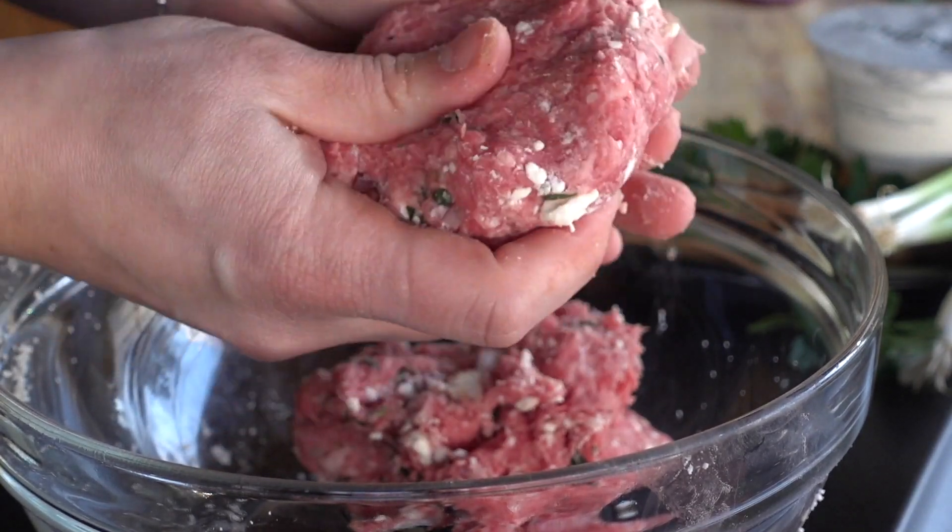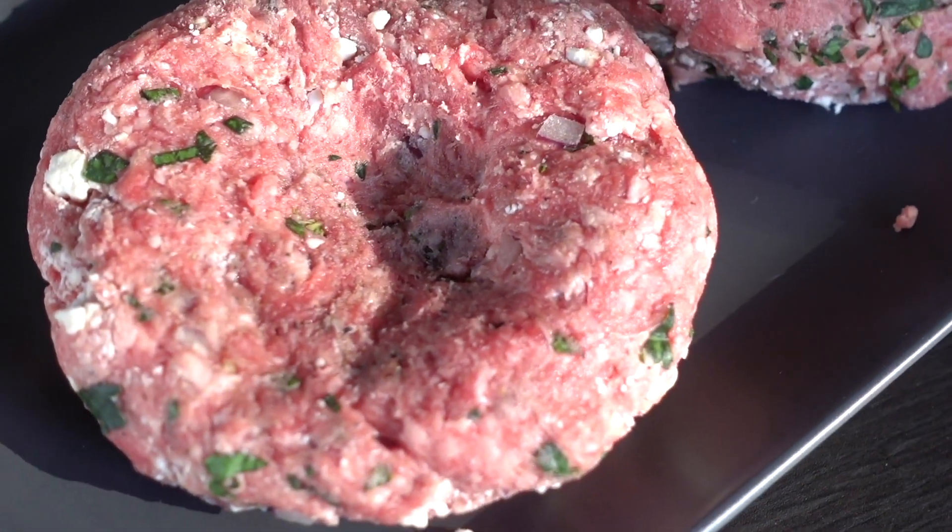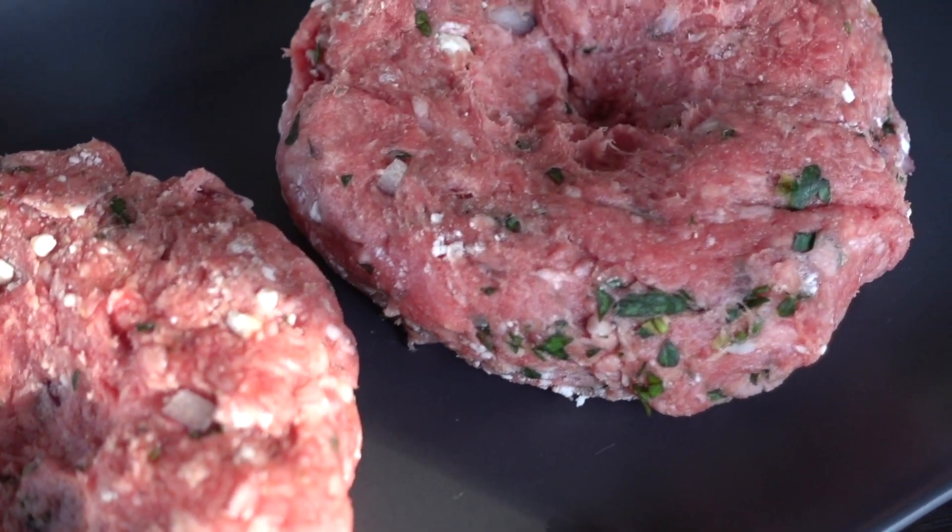When forming your burgers, be sure to press down in the center, making just a small indentation. This is going to help your burgers not ball up. These burgers look delicious, so let's get to our sauce.